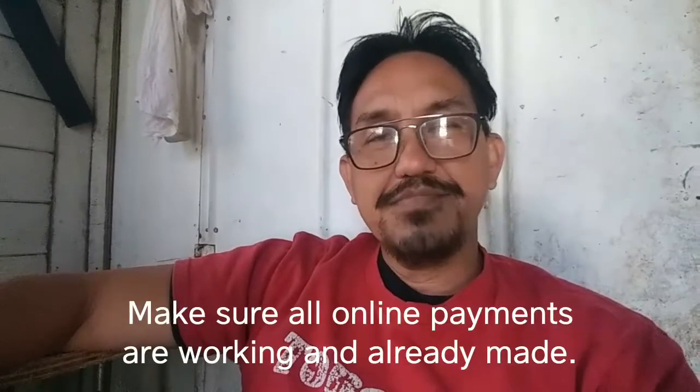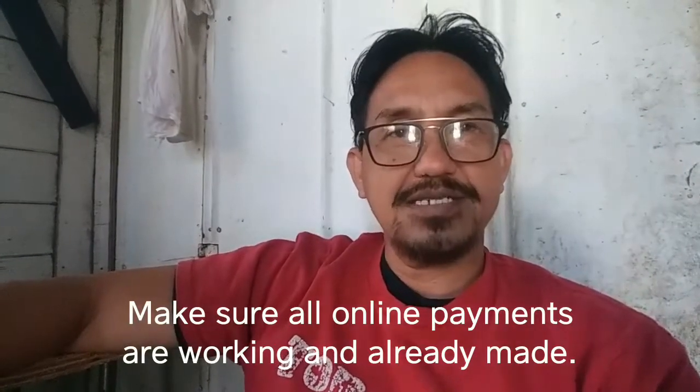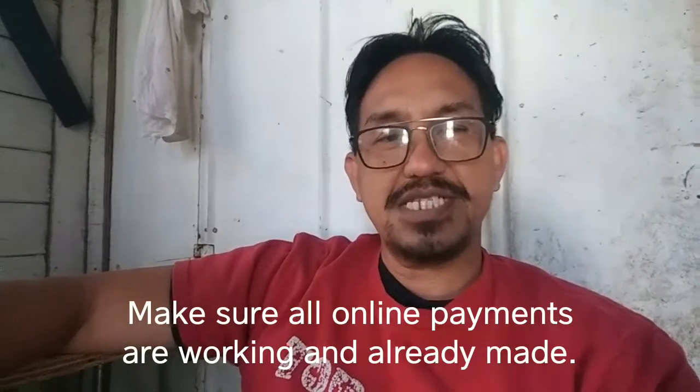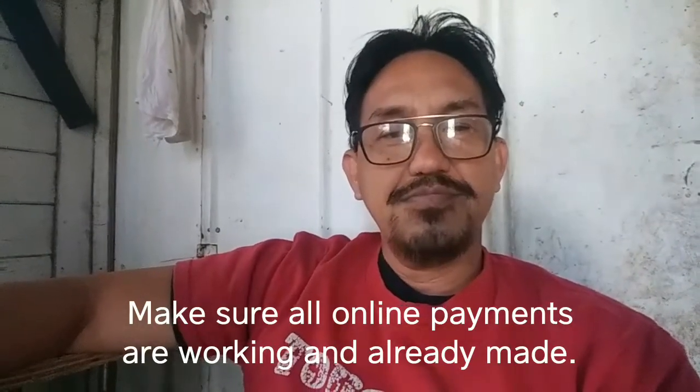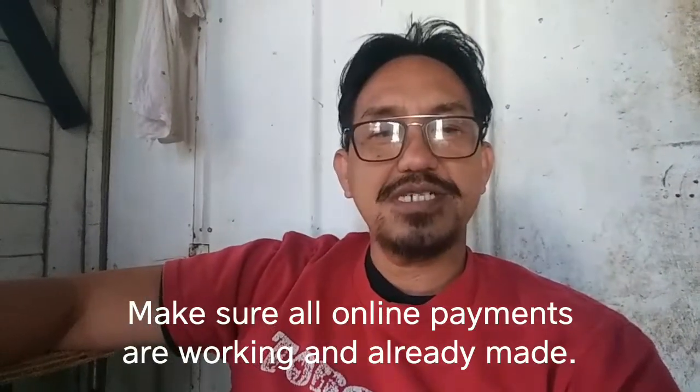As soon as you get inquiries from customers asking about how much the stud fee or lock-ins are, you have to set up your online payments first. You can use Cash App, Zelle, or online bank payment, because that makes the job easier. We have to make sure that the customer has an easier way of paying you for convenience.